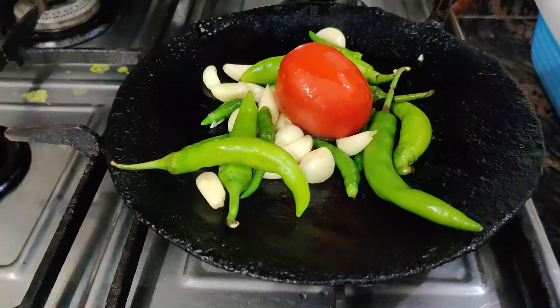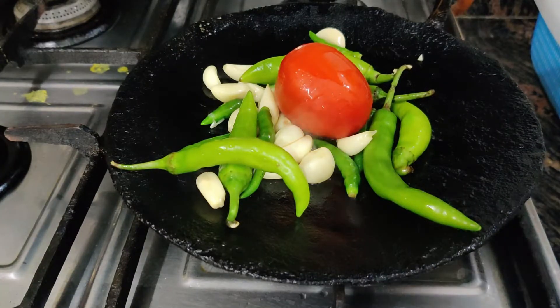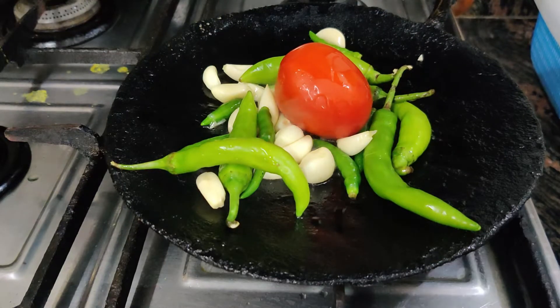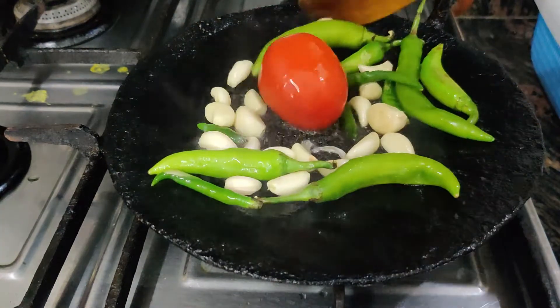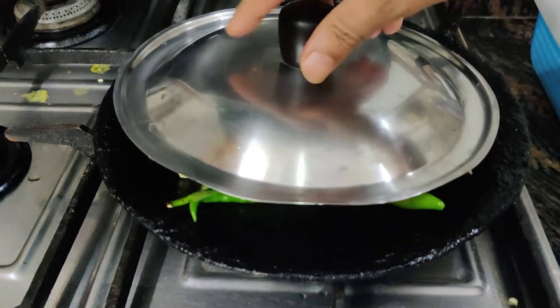First, we will roast them. The technique will cook all the ingredients for the plate. Now we will put a little oil in the pan and heat it for 3-4 minutes.